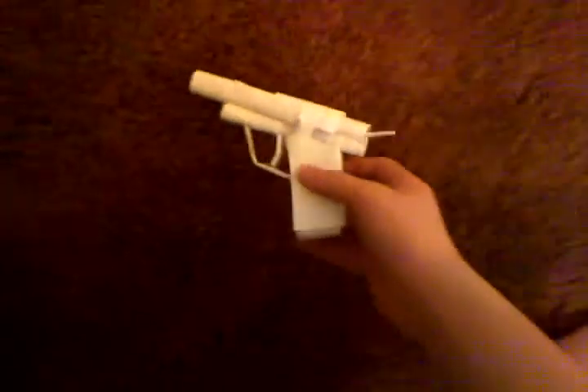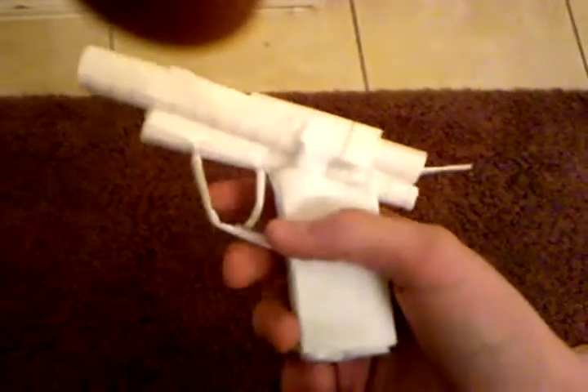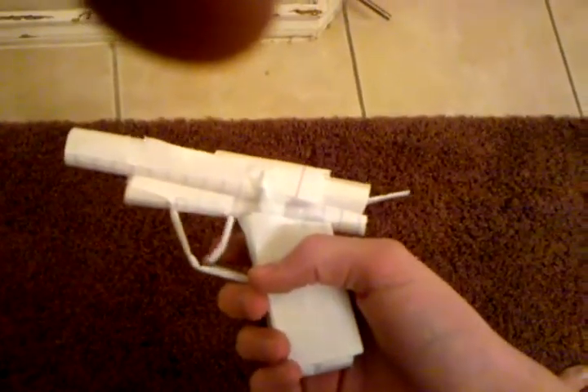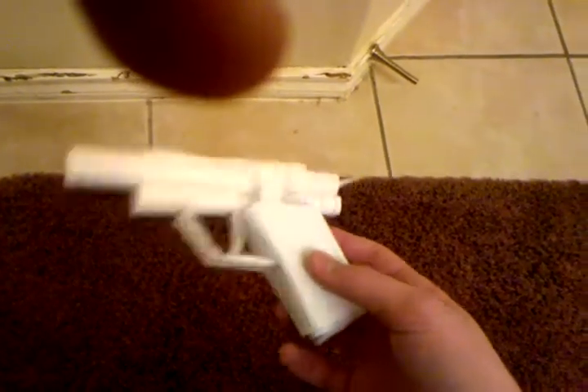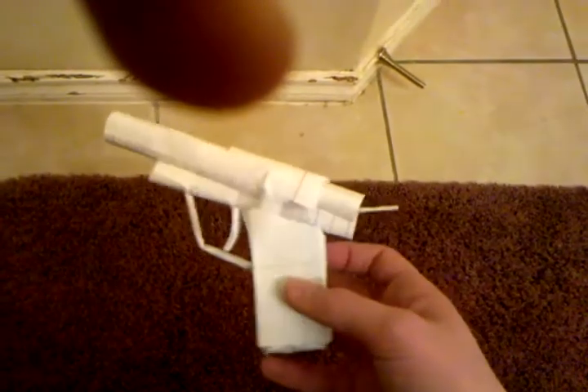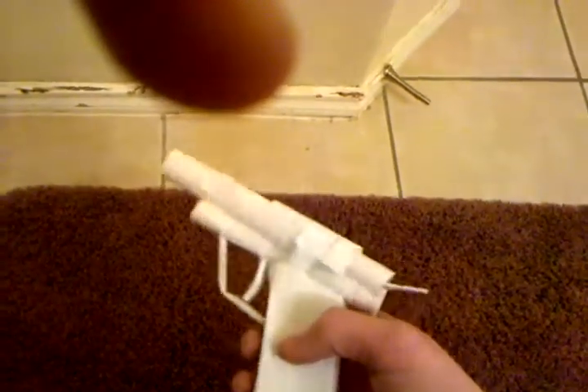Hey, what's up YouTube. This is just my random paper gun I made about five seconds ago. It's not that great but it's got a trigger on it. I don't know what gun it's supposed to be — the Colt maybe — but it's just some random gun. Let me show you what it's got on it.